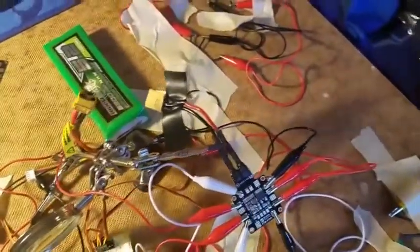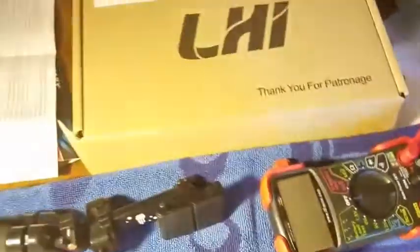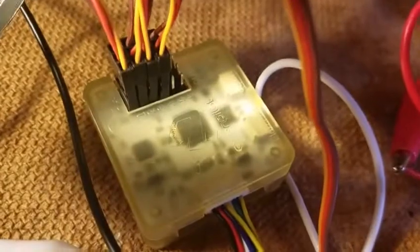Today I will be doing a video for the LHI 250 setup. When you get the kit it will come in a box that looks like this, in a bag with propellers, the motors, the ESCs, the power distribution board, and the flight controller.